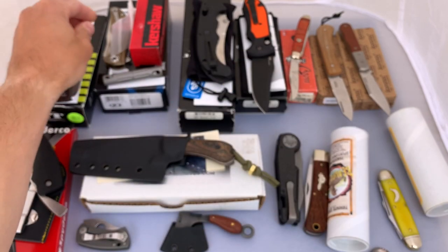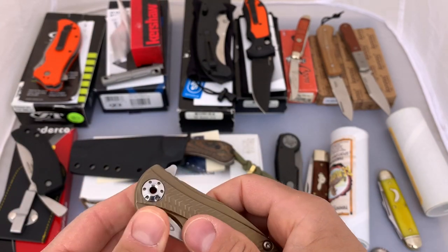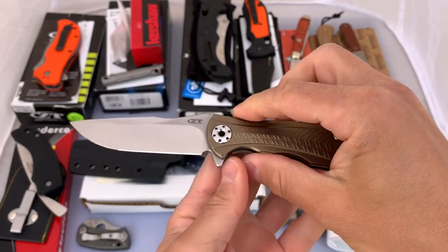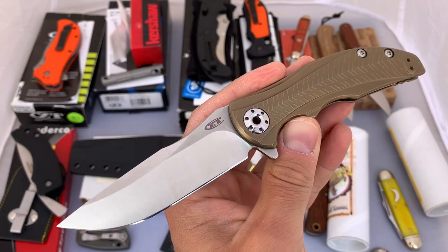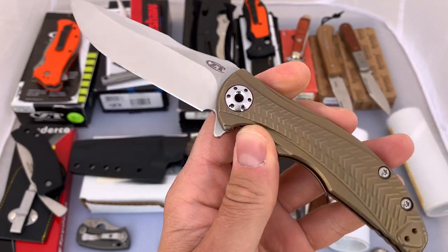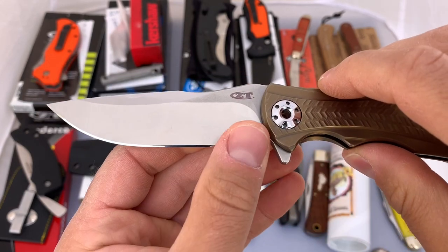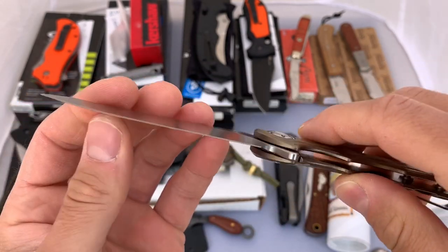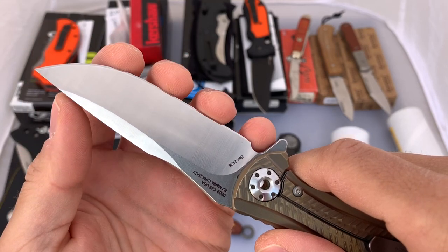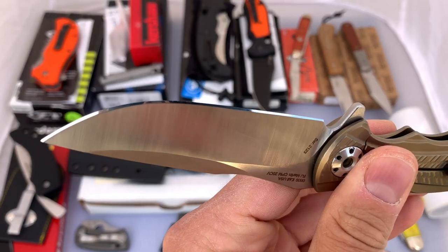Up next we have another Zero Tolerance — a ZT 0609. This is a pretty nice package if you're looking for a nice knife to carry. I bought this in a package deal and I've never carried or used it. The previous owner put an aftermarket edge on it. I can't remember what system he said he used, but it's a very nice edge — mirror polished.